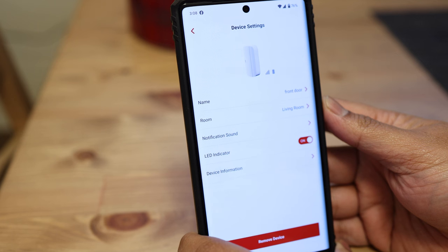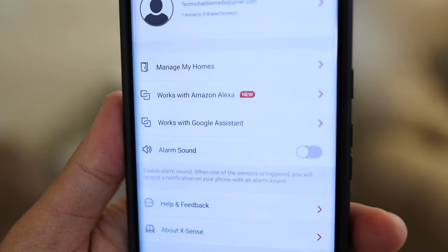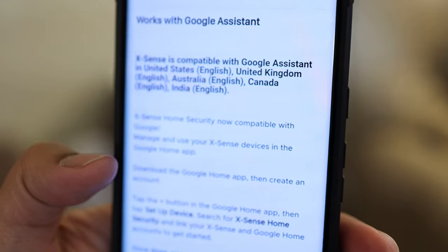Even if you want to switch that light off, you can do so with the included Xsense app, which is available on both Android and iOS. And yes, this is a smart home security system — this Xsense bundle actually supports Amazon Alexa as well as the Google Assistant.